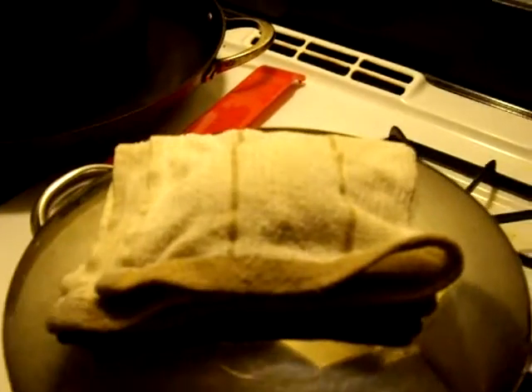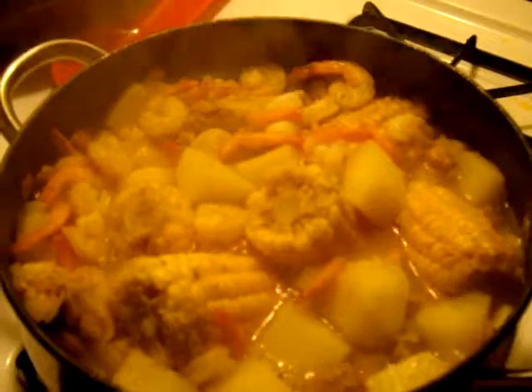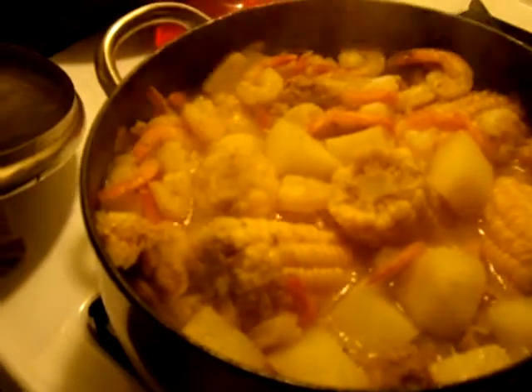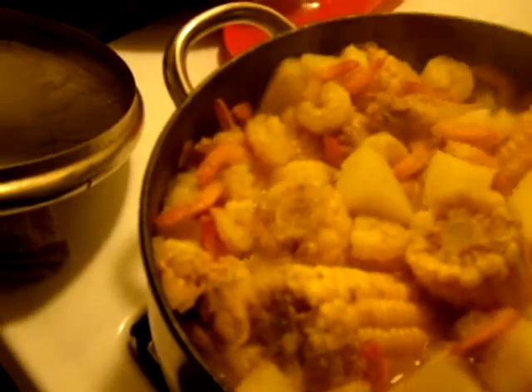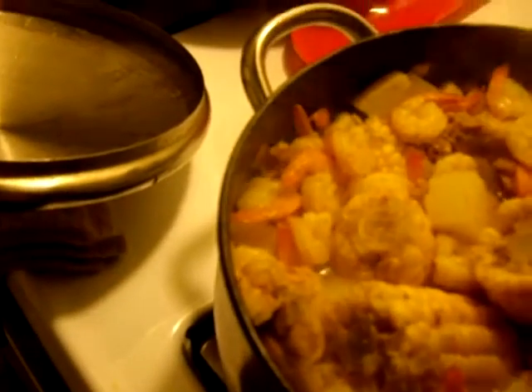Hi YouTube, this is Sal. So here's my pot of goodies. I got this from Risa Richardson — she made a goodie pot. If you don't know who Risa Richardson is, I will leave her link in the description bar down below.